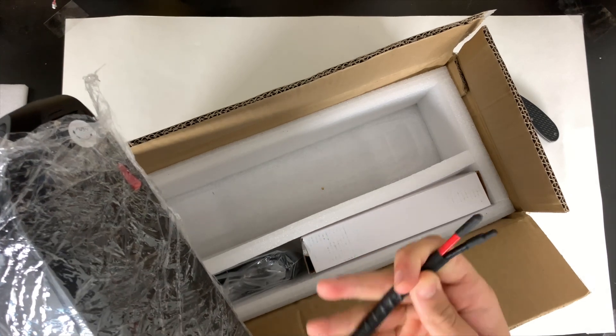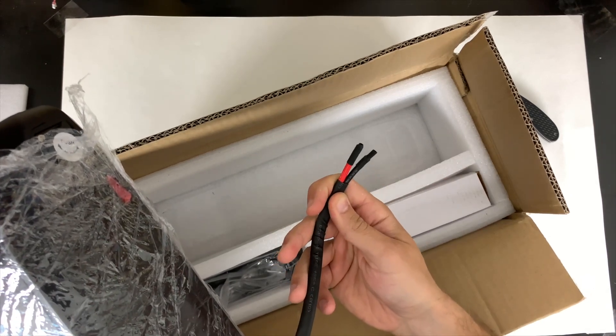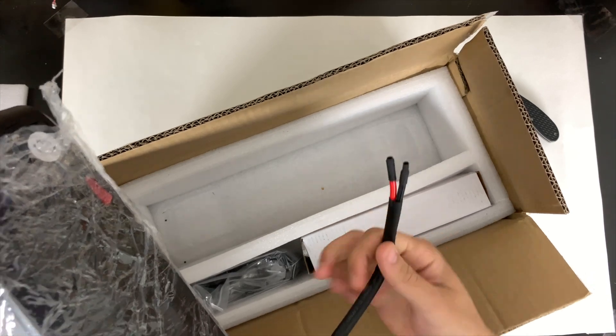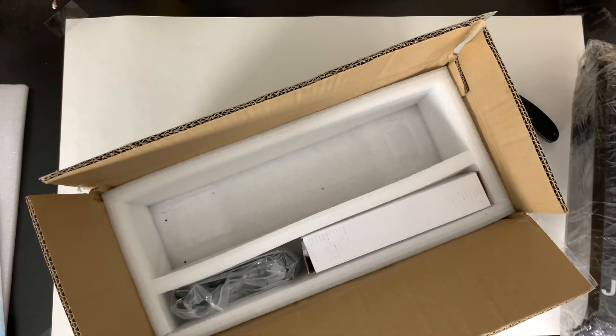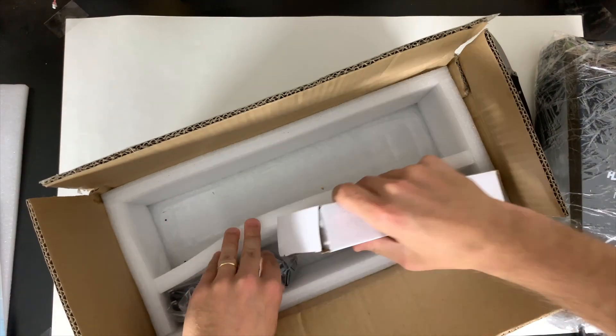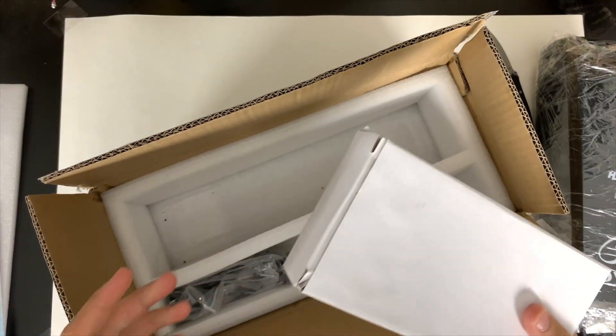I also noticed the wire is 12 gauge, which is good. Sometimes these things come with 14 gauge, so 12 gauge wire is obviously going to be better for higher power. This battery is supposed to be rated at 30 amps of discharge, so 12 gauge wires would handle that.